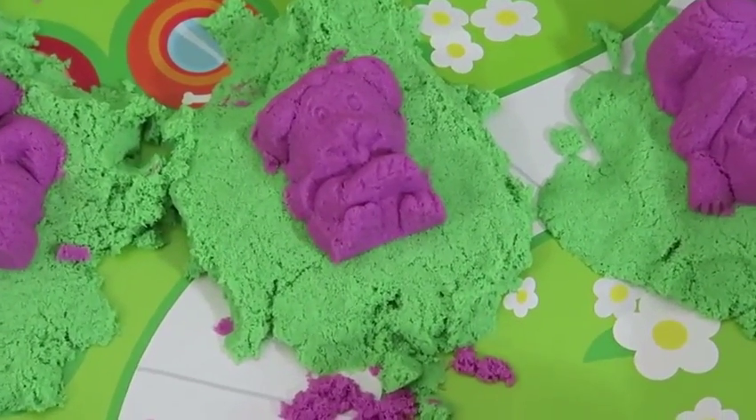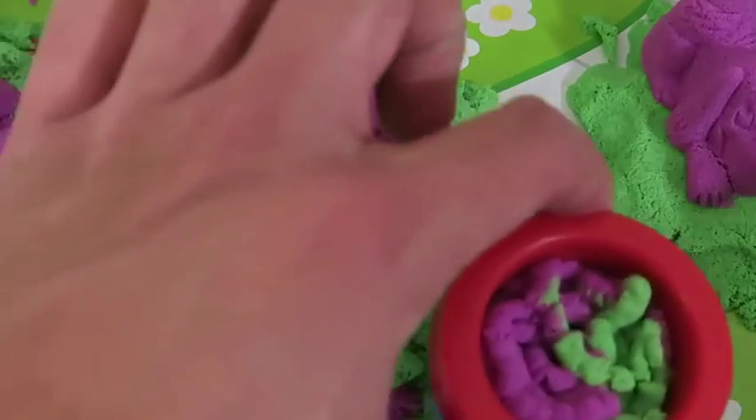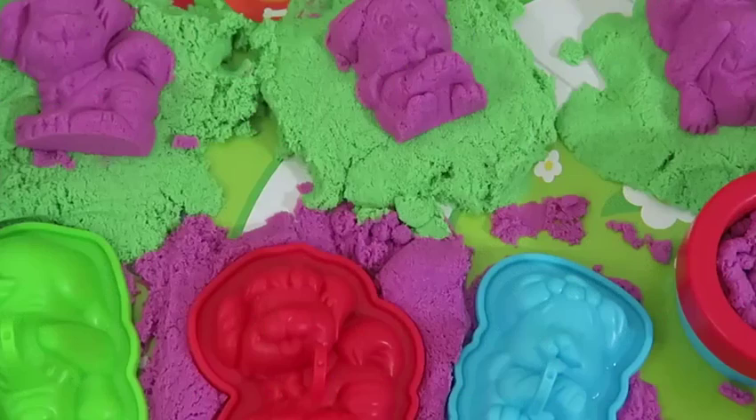I heard their stomachs growling — I'll put some food right there for you guys! The kinetic sand doggy daycare was so much fun today! Thanks for watching — please subscribe to watch more! See you soon!